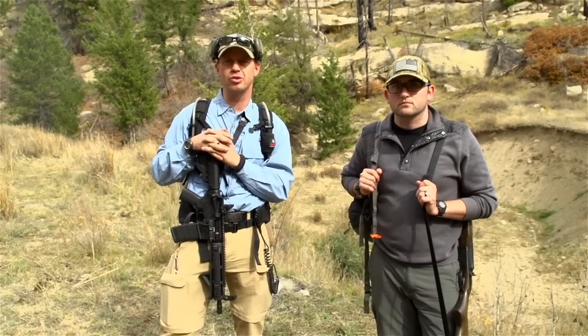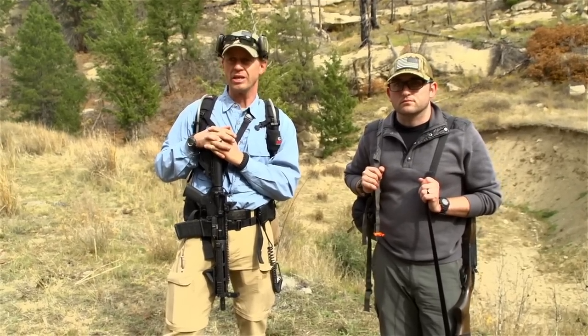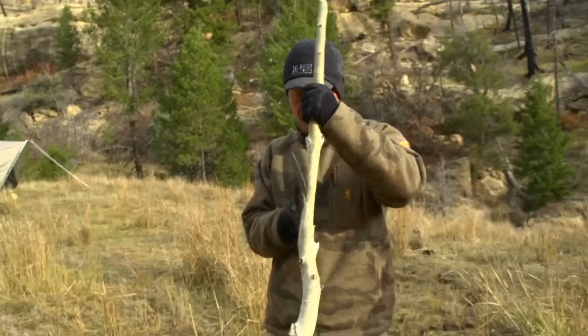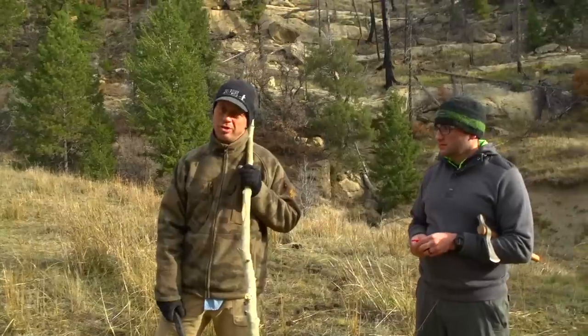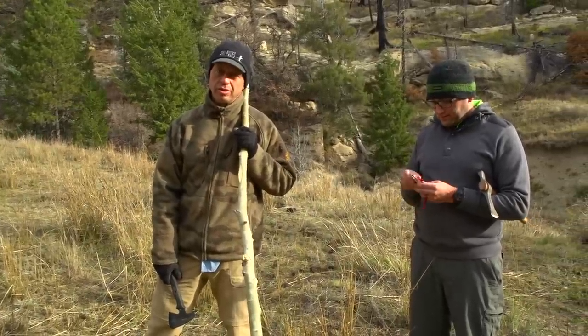We came in last night to a prearranged location and met up with some people that have already created a campsite. The first priority this morning is to set up traps. A Ojibwa trap, or obi trap, is a good way to get birds.